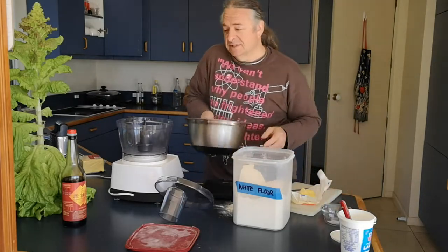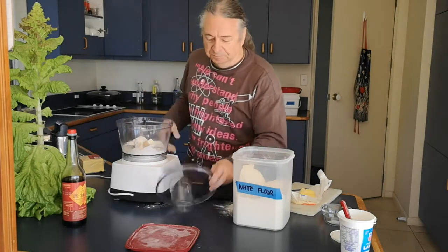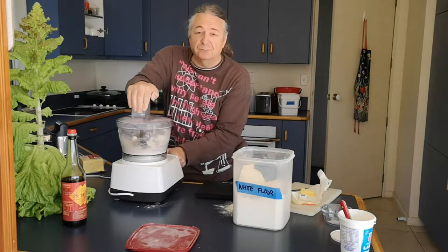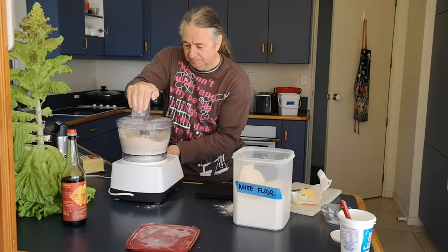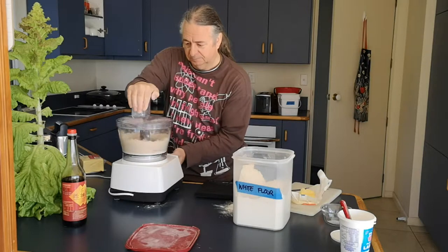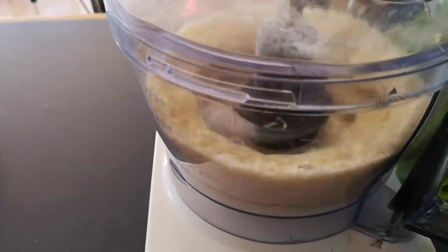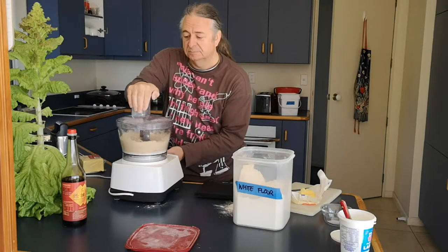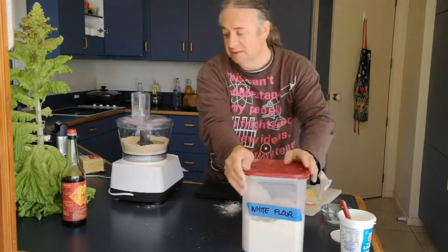I'll put the flour in first so that the butter and grease don't stick to the bowl. Into the food processor, and give it a few little pulses. We don't want to heat the fats up so that they melt — that's bad. Need three or four of those pulses. It should look like breadcrumbs. It's not perfectly blended — that doesn't matter, it gives it a nice crumbly texture.